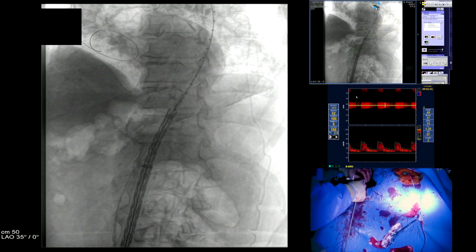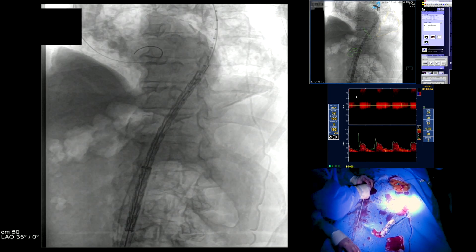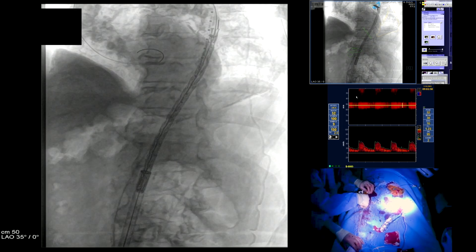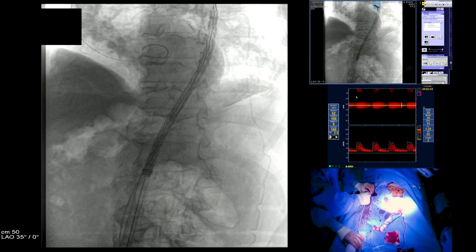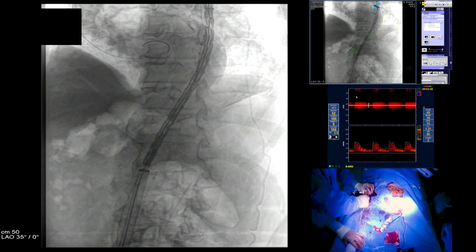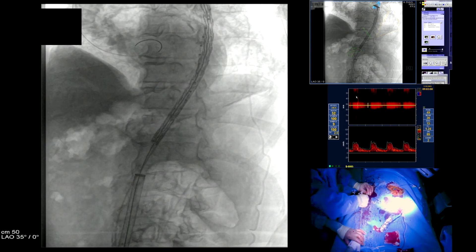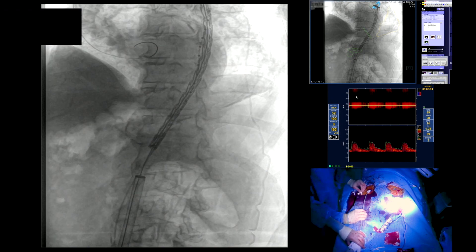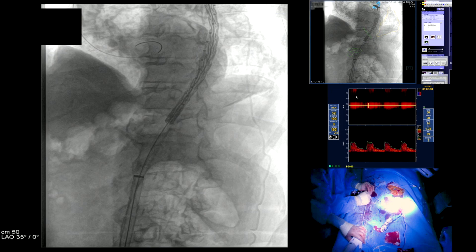Next we've brought in our first device. This is the 45-20, and we're going to place this distally first and then place the second device more proximal to that. On the top right screen, the green circles are the origin of the celiac artery and the origin of the SMA. The one large circle is the thoracic aorta immediately above the celiac artery. The second circle represents where the aneurysm actually starts.